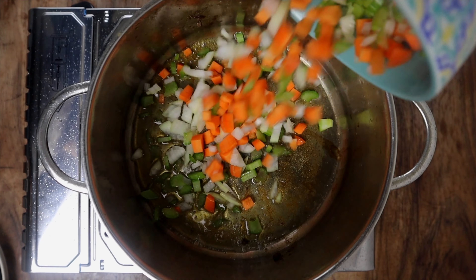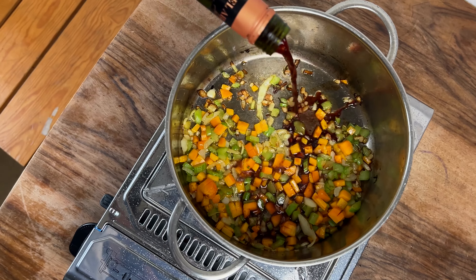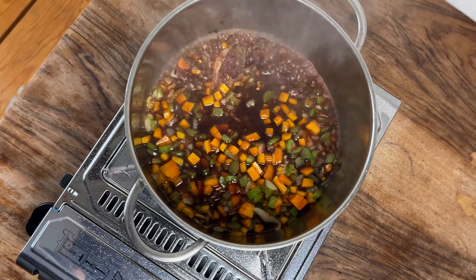Add the veggies to the pot and let them sauté in this beautiful fatty sauce for a few minutes, or until they are golden brown. Then deglaze with a glass of red wine and let it simmer until reduced.